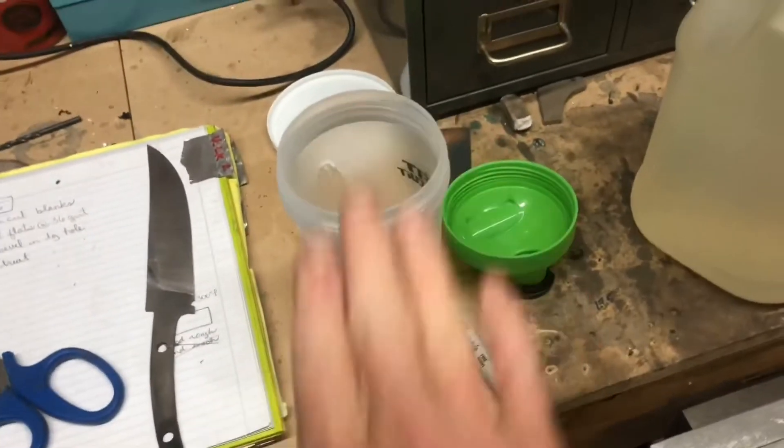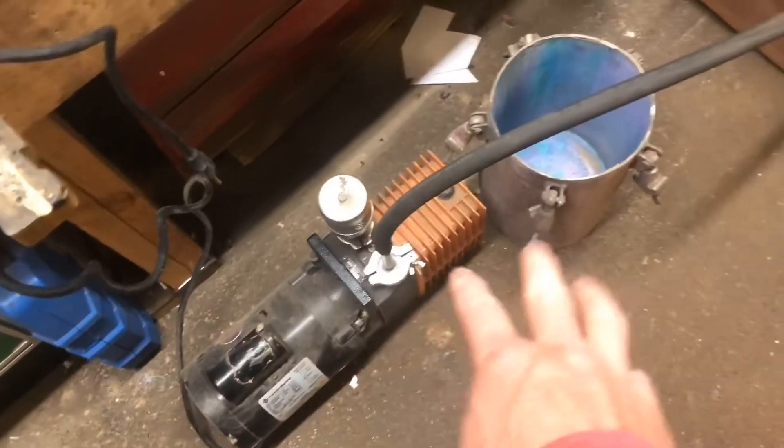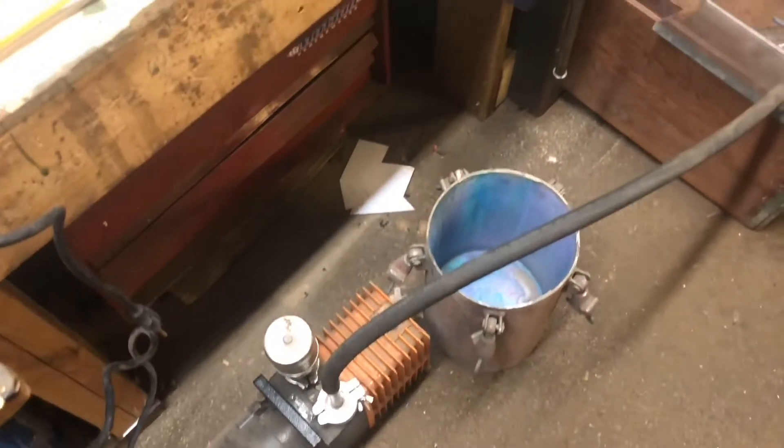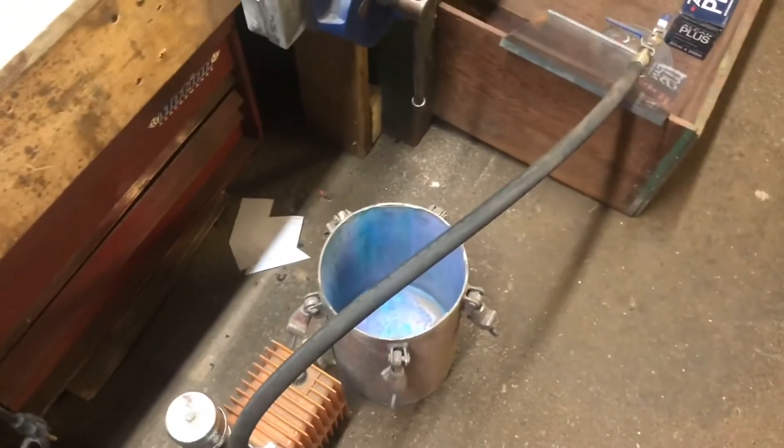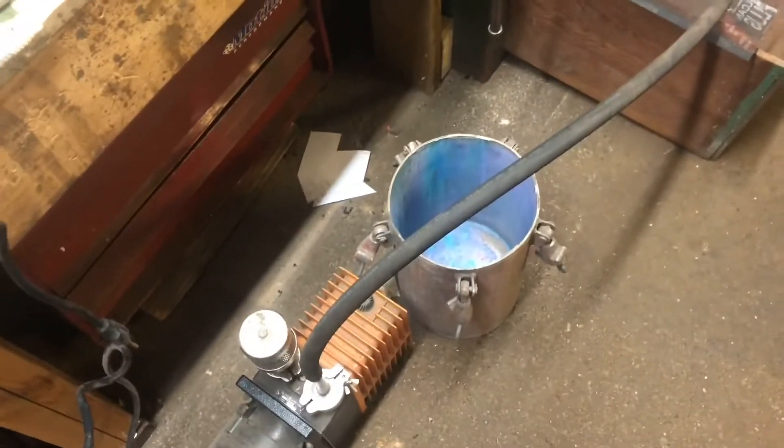I'm going to cut this out and it's going to go here as a gasket. The cactus juice is going in here, the wood also going in here, maybe some weights on it. Then I need to turn on the pump and slowly increase the pressure because it'll bubble up a little bit — watch it a little bit and then I'll be able to crank up the vacuum.